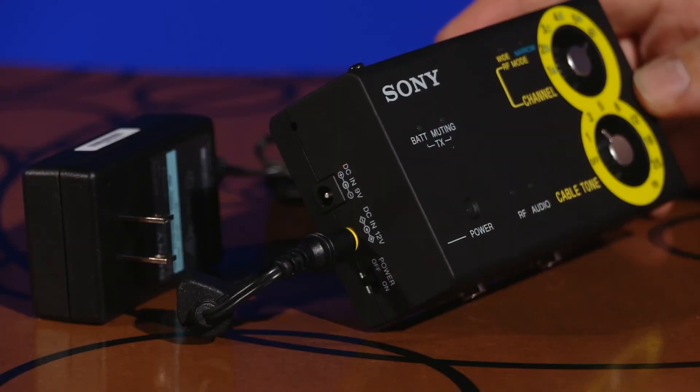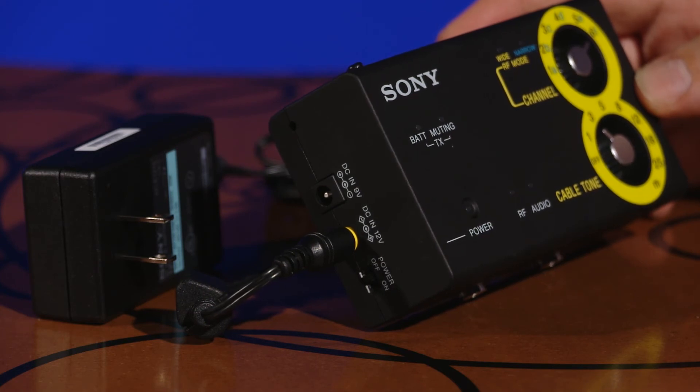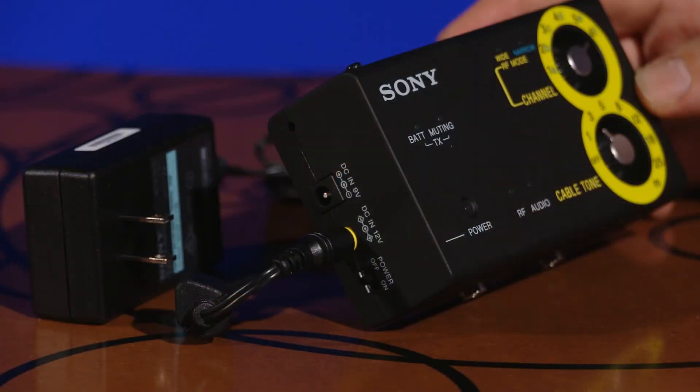In terms of powering the compact receiver, the supplied AC power adapter supports an AC input voltage range of 100 to 240 volts. Combined with the DWZ series operation in the 2.4 GHz ISM band, this allows flexible system use worldwide — really useful when you're on the road. The receiver provides three-way powering: the supplied AC adapter, a 9-volt battery, or a distributed 9-volt pedal power system feeding your pedal board.